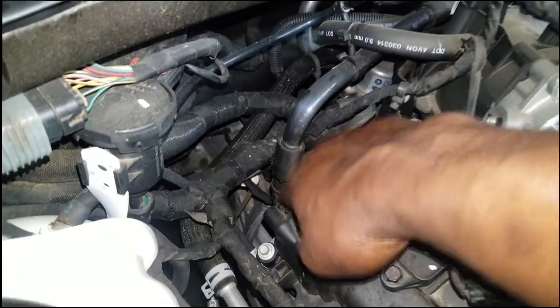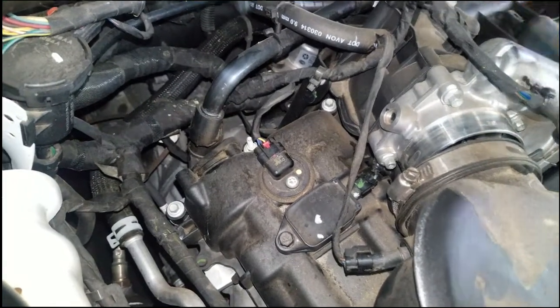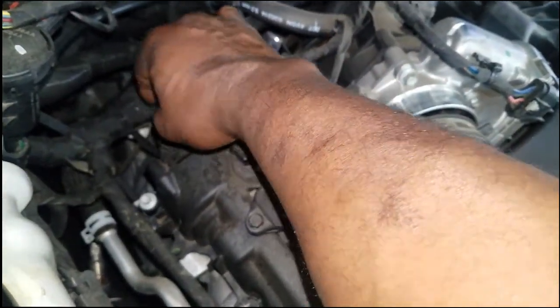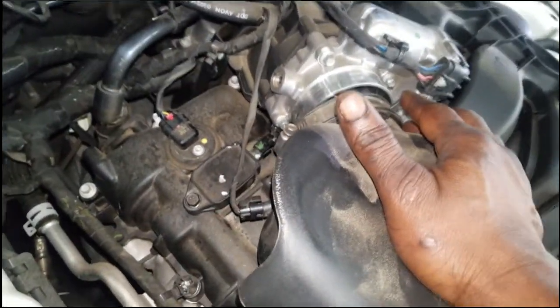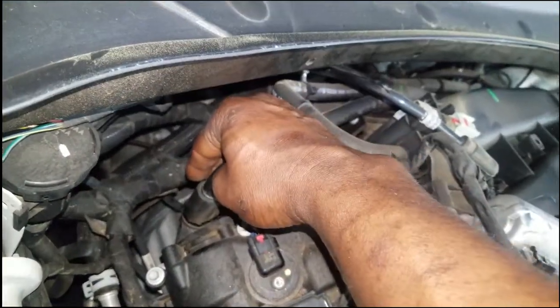This is the PCV valve on this 3.6 and we got a hose running into the intake manifold. You don't want to burn those gases at any given time, so there's a predetermined time that it actually pulls the vapors out of the crankcase and routes them back into the intake to be burned at a later time. What I want to go over is the replacement process.